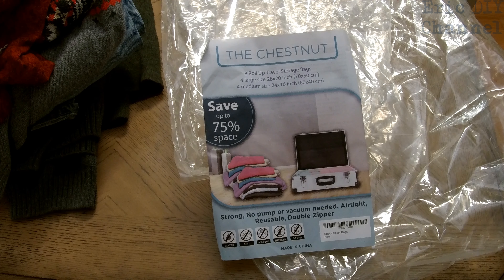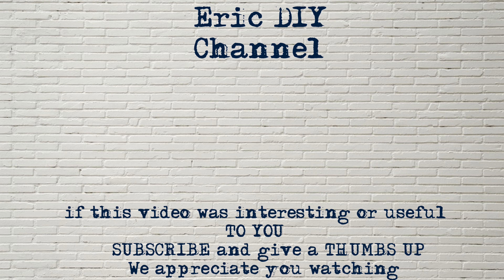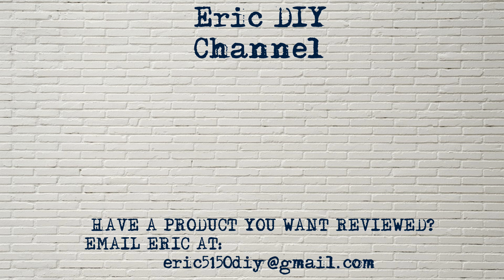We appreciate all your support. If you'd like to see more reviews like this, please give us a thumbs up and push that subscribe button. Have a great evening. If you have a product that you would like reviewed, please contact Eric by emailing him at eric5150diy@gmail.com. Have a great day.